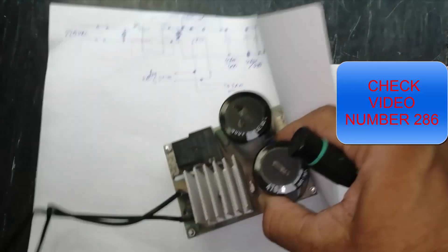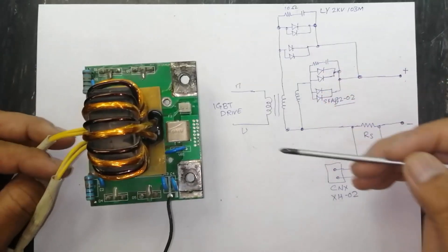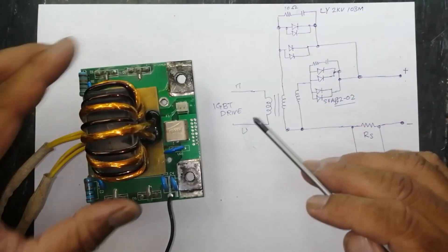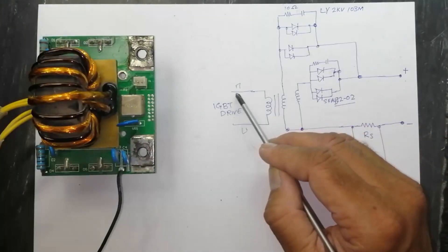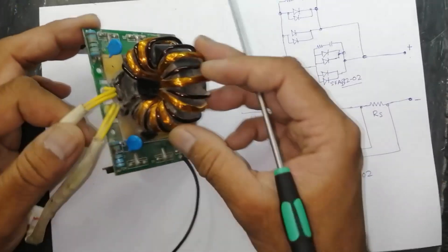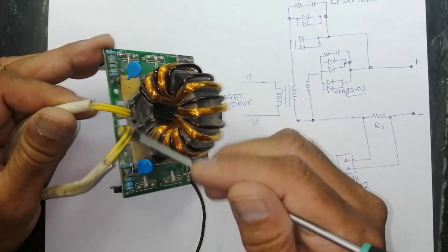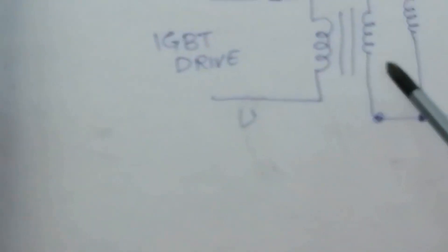I discussed the input rectifier in detail in my last video — I will give the link in the description so you can check. Today we are going to discuss this transformer rectifier unit, which is on the output side. Here we receive a drive two-pin input, and this winding wire is used as a primary.